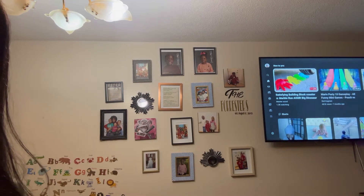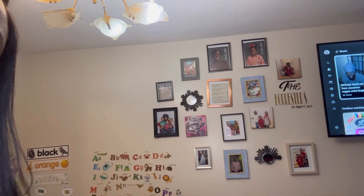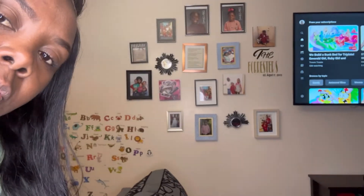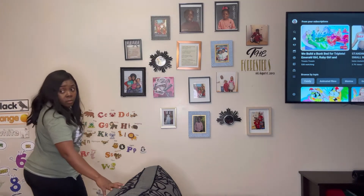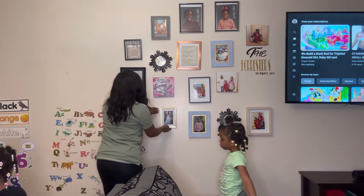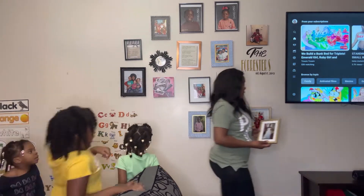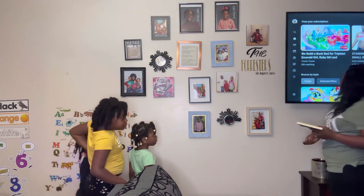Hey guys, welcome back to the channel. This is your girl Julian Plus Four. In today's video we're gonna be rearranging my photo wall, and Tamira is gonna do the honors. Trust me everyone, this woman right here is amazing — she is full of talent. She's the one who created this photo wall and she came back to rearrange it. Right now she's just taking them down so she can rearrange it, so stay tuned.